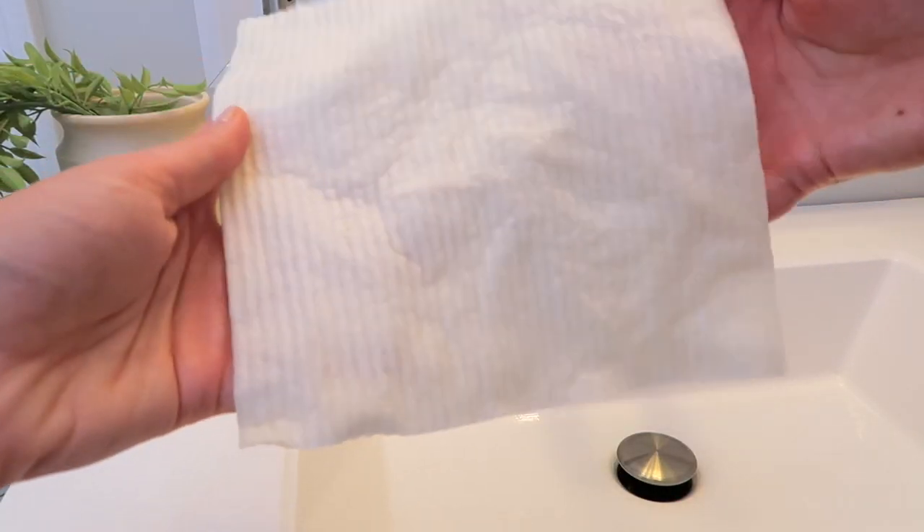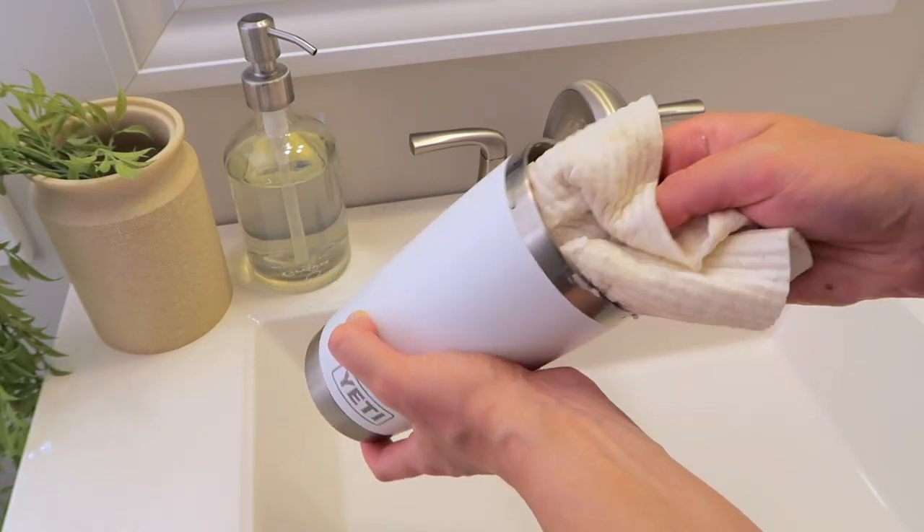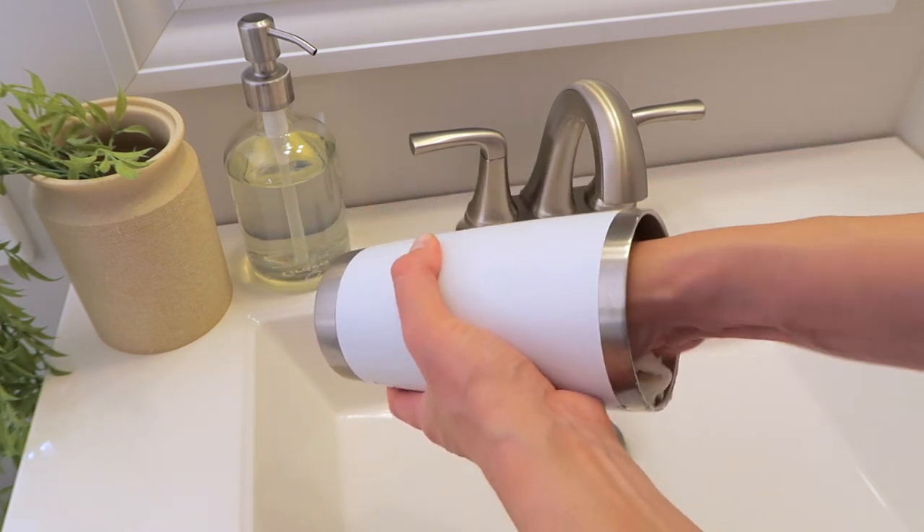I was cleaning a Yeti — I have a video about how to clean a Yeti — and I was using the Swedish dishcloths to do it. For the longest time I would use a paper towel and it wouldn't work as well. This was perfect for cleaning my Yeti and did an amazing job.